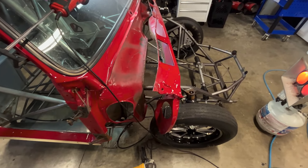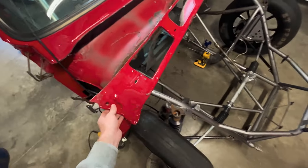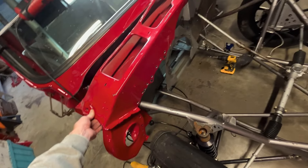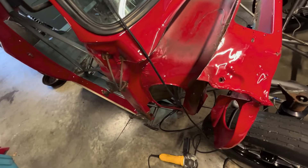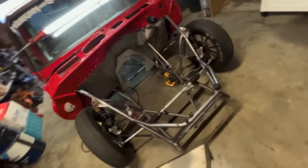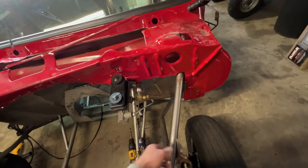No going back now, baby! Look at that — I drilled out all the pinch welds for the front so that we could separate and I can get in here and get to cutting. Looking pretty spicy. I'm about to pull the master cylinder off now so we can get it up out of the way, and drill the rest of our pinch welds up through here.